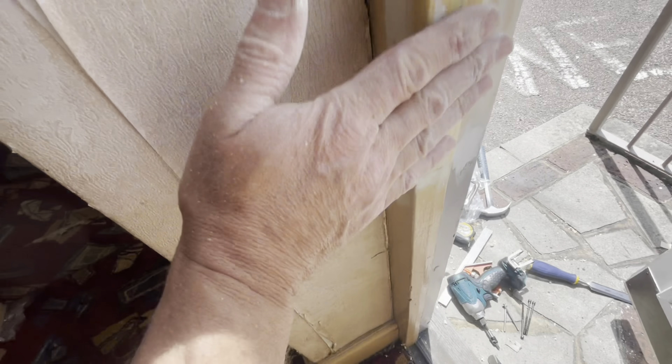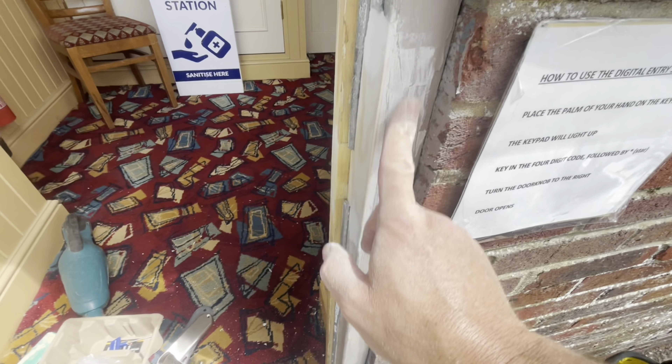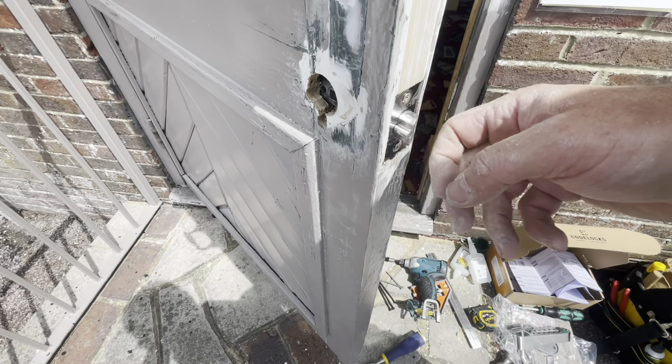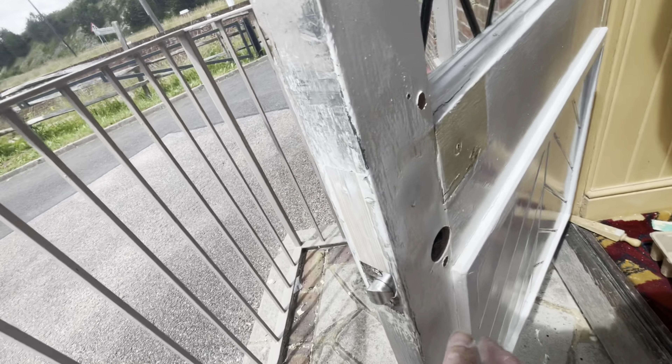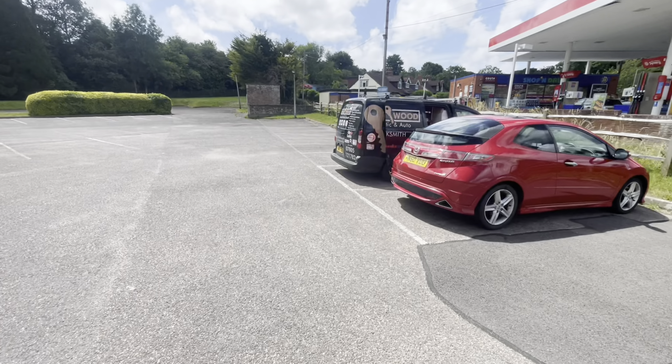That's all done — all sanded up, feeling lovely, looking good. Just needs a lick of paint; it doesn't look very smooth but it actually is really smooth. The latch is now fitted, so it's ready to actually start fitting the lock. Hopefully it won't be too much longer — let's go and see what Josh is doing.